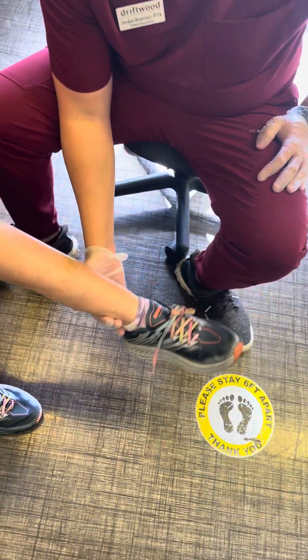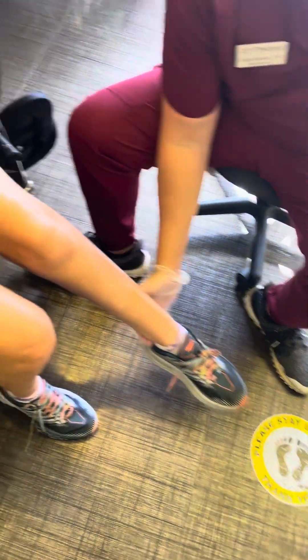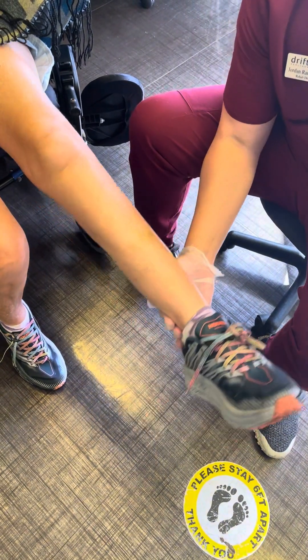Four. I'm giving her just enough assistance to just get to the end range. And thank you for keeping count.